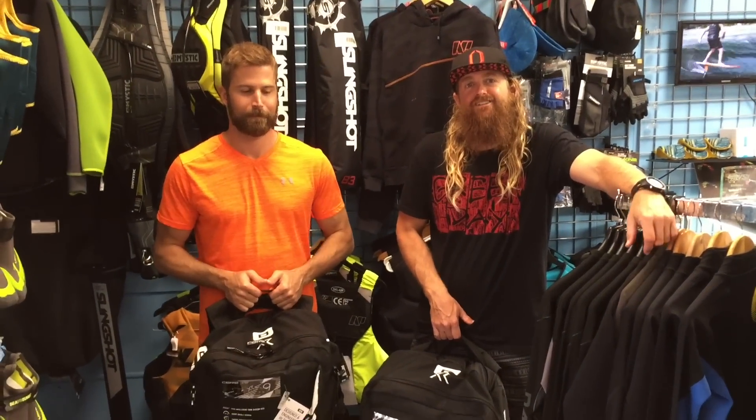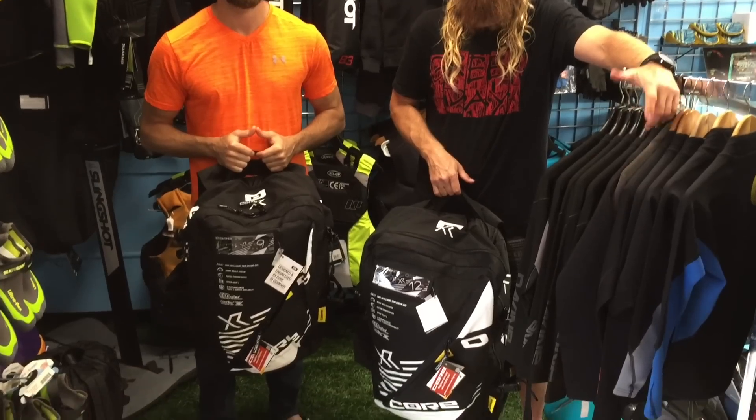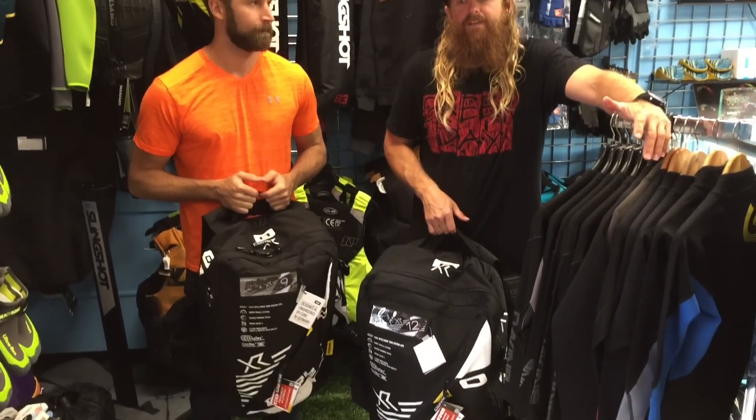I'm Chris, this is Eric, and we're here to talk about the XR6s. We just got our hands on them and went out and rode it earlier today. Super awesome kite — definitely upped the game. I feel like it's a more high-performance kite. They've added a little bit of bar pressure, which I think is good. It's going to give you better feel and feedback from the kite.